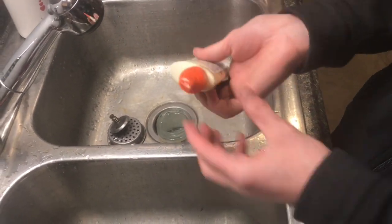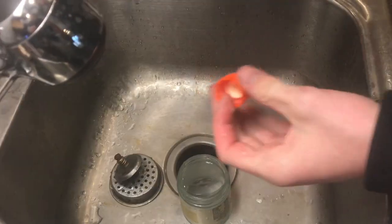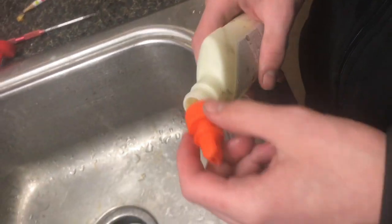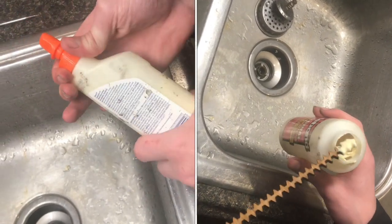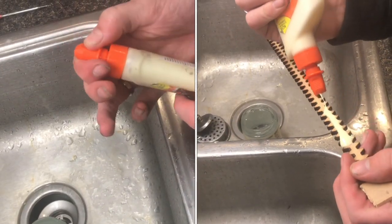Right after you're done gluing, you want to take the cap off and then run it through some water. Now this is nice and clean — we can go ahead and put this back on our bottle. If you're only using a little bit of glue, a stick would be a little bit more convenient so you wouldn't have to clean out the tip. But if you're doing a larger project, the tip is nice.